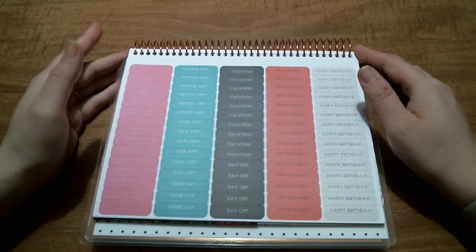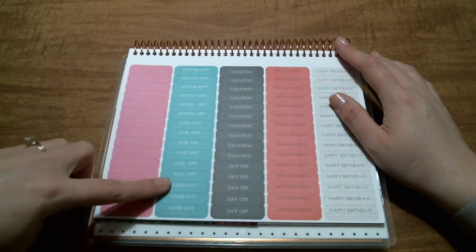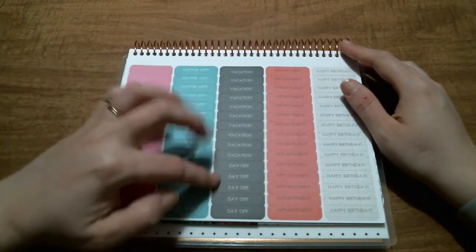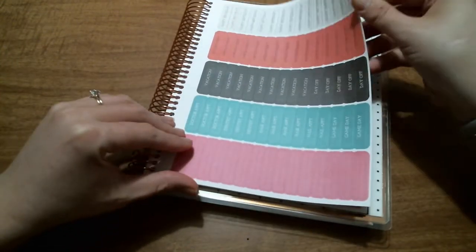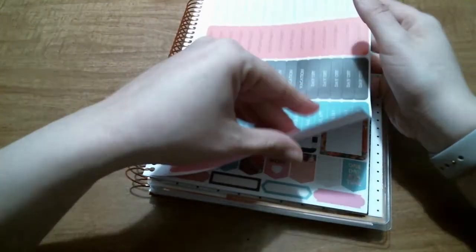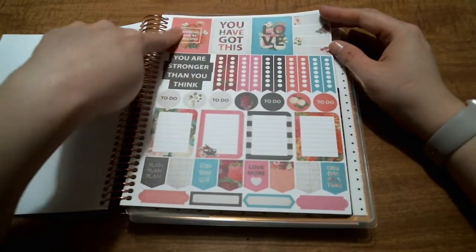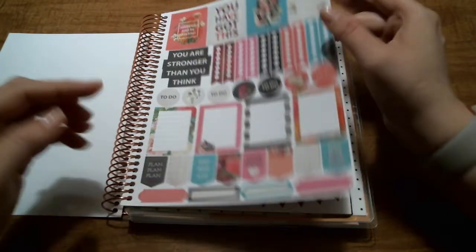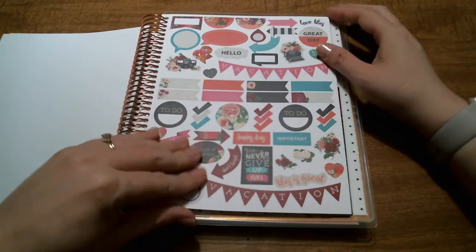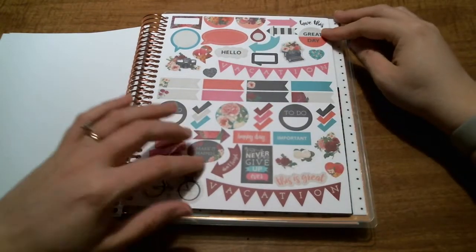Then you have the stickers. I'm probably not going to use these at all, but it's nice that they have them. There are blank ones with lines, then ones for doctor's appointment, dentist appointment, hair appointment, nail appointment, game day, vacation, day off, appointment, and happy birthday. Then there are full box stickers with the monthly cover designs, little dashboard designs, more full boxes, little flags, labels, and more quotes.